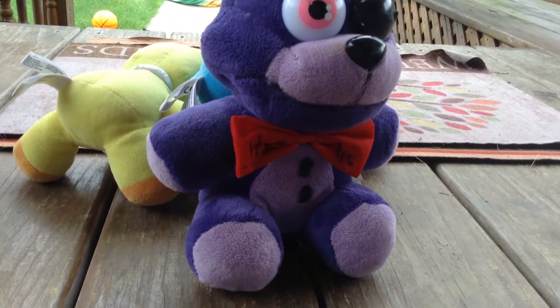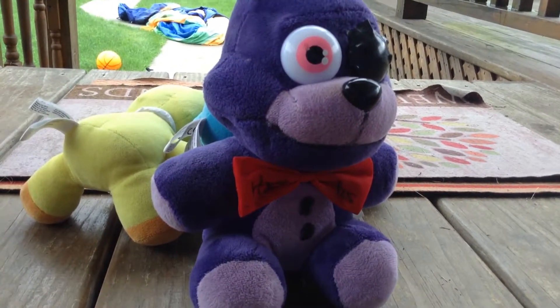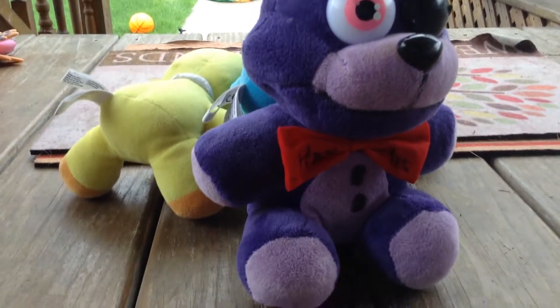Sorry guys, I haven't made a plush video in like a month, two months maybe. This is my first one in a while, so I'm reviewing my Bonnie plush that I got down at the beach.